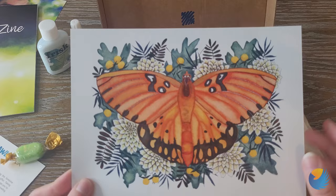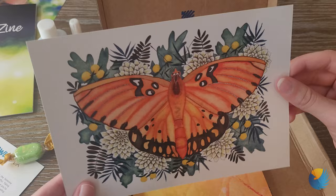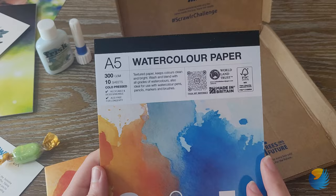I love this print. I literally just drew a butterfly — a monarch butterfly. I'm doing this 30-prompt challenge of animals, a lot of them are endangered, and I just did monarch butterfly and actually posted it today. This is a very nice print. And then we've got some Frisk watercolor paper.